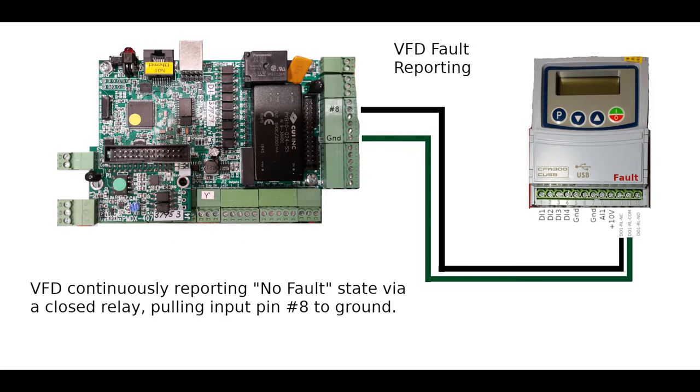The green wire provides the ground from the PMDX input signals, and the VFD has a relay which is closed when there is no fault. If the VFD were ever to enter a fault state, that relay is opened, and input pin number eight of the PMDX will lose that connection to ground. That will be the signal to the PMDX that something has gone wrong in the VFD — stop all motion. I will have to program Mach 4 to respond to this signal; it won't do it by default.